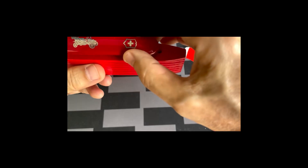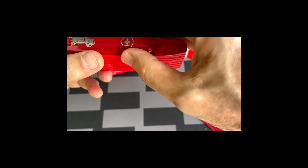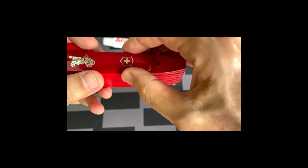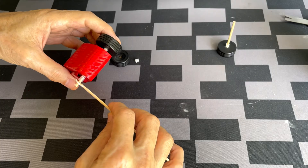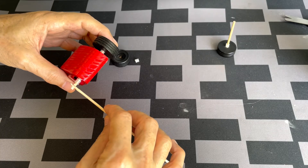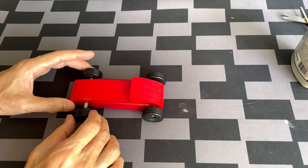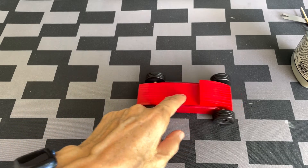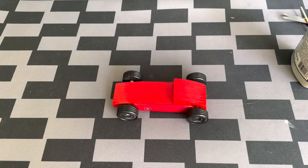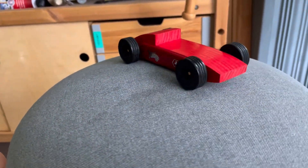We can now glue the scale onto the body — I'm using aerodyte epoxy. And finally we can put everything together. Here is the completed car. This is my IKEA rotating display.